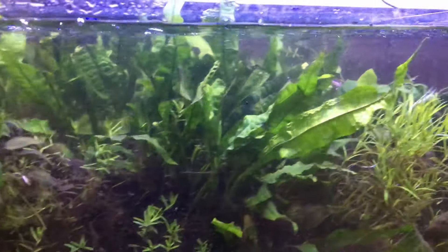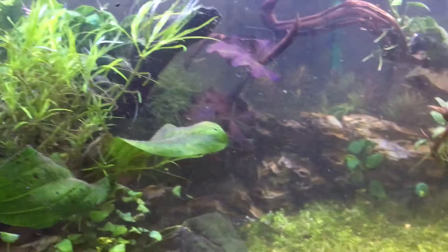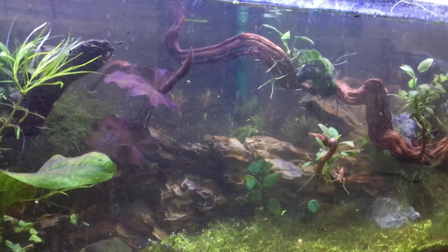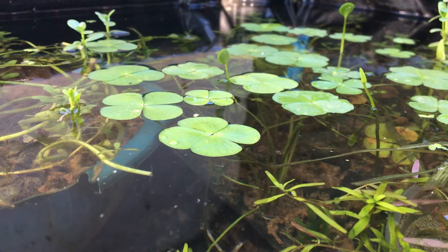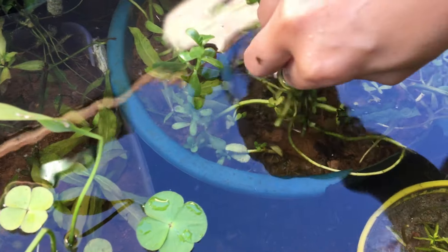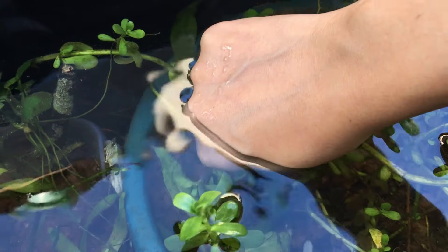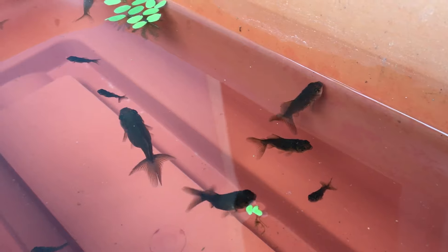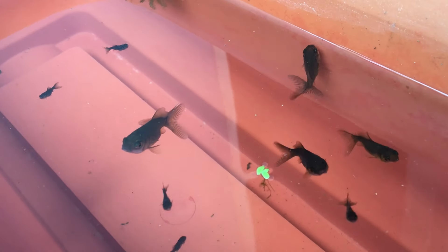Hi guys and welcome back to our channel. I hope you had a Diwali full of light and happiness. Today we are going to show you how we grow aquatic plants and reproduce them very easily. I'm also going to update you on the batch of goldfish fry that turned black and is still changing its color. We also have a mini update on a new batch of goldfish fry.